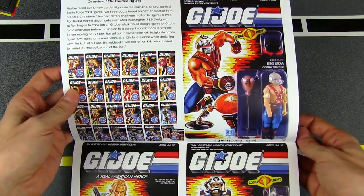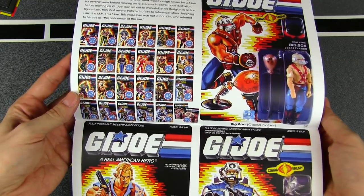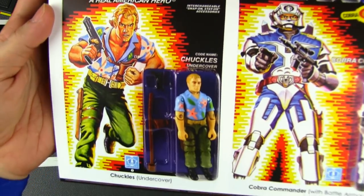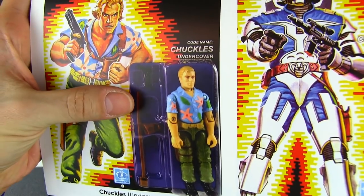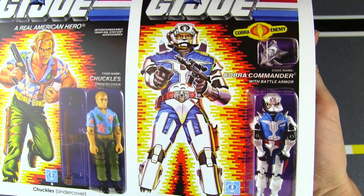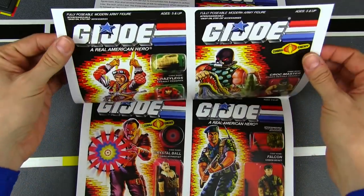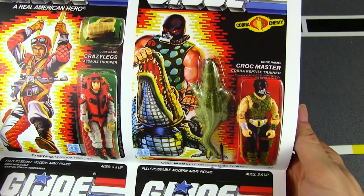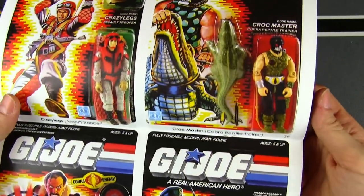Now we're into the '87 figures. There are a lot of Joe fans who call it quits and draw the line at '86 because that's where the Sunbow cartoon ended — well, there was the movie which introduced a few characters — but I like the '87 line. There's Big Boa, a very Rocky-esque type of Cobra. Good old Chuckles — the undercover Joe, used so frequently whenever you need a Hawaiian shirt for a Magnum PI custom or a Judge Hardcastle custom. And there's Cobra Commander in his new battle armor outfit — a big upgrade from the old formal getup.